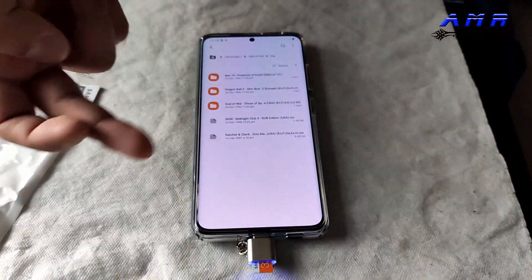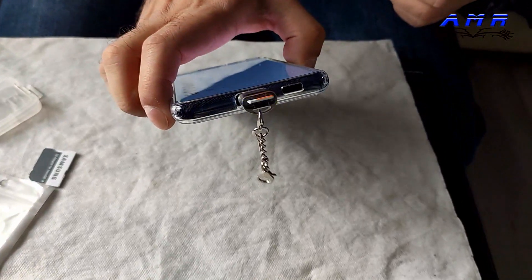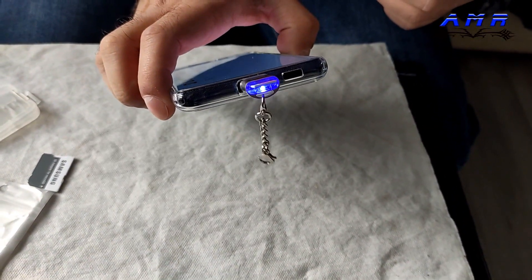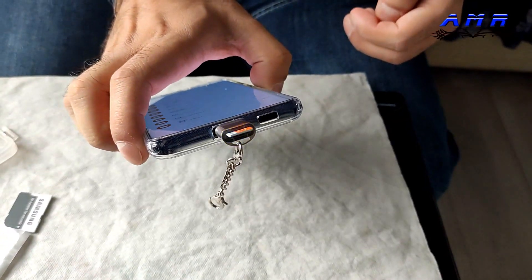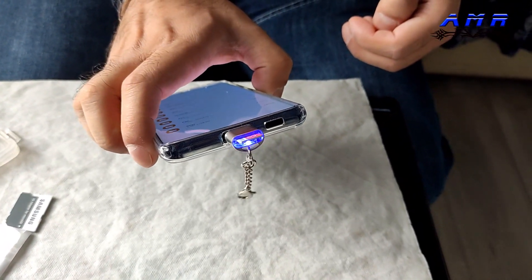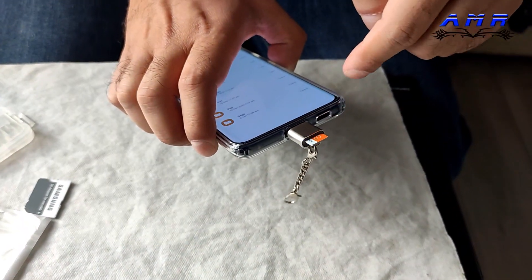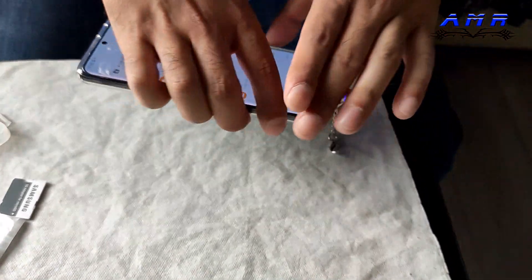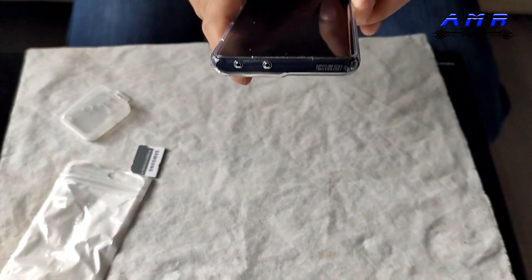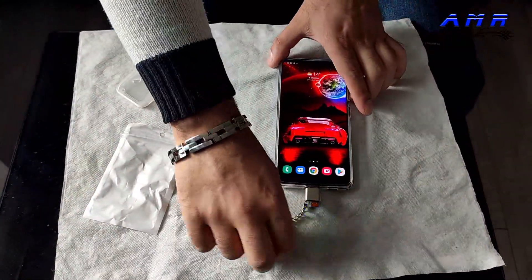You'd expect something like this to be really slow but look how fast it is. The blue light is flashing the whole time. Don't try to put anything else in there — it's for micro SD card only. This is a 32 gigabyte Samsung SD card and it's working like a charm.